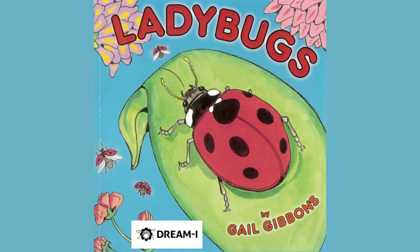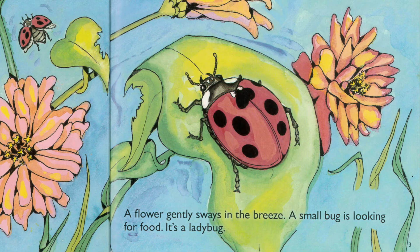Ladybugs by Gail Gibbons. A flower gently sways in the breeze. A small bug is looking for food. It's a ladybug.